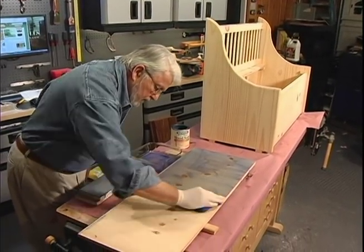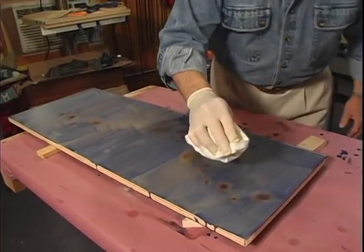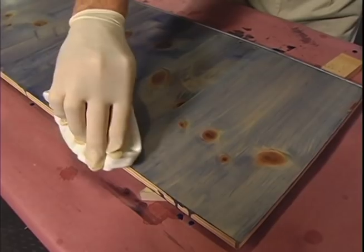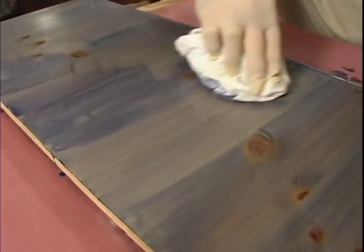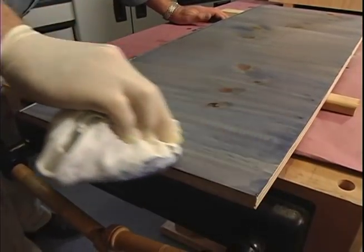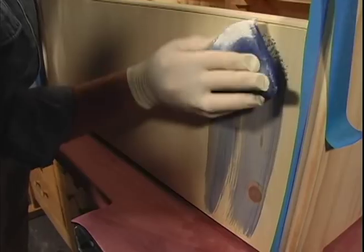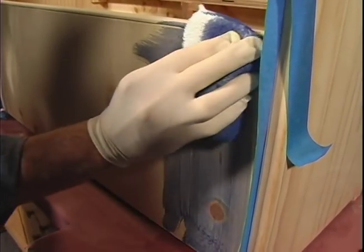Stains need to be given time to soak into the surface, usually a few minutes, then any excess should be wiped off. Heavier pressure removes more stain; a lighter touch will leave added color on the surface. It's usually best to move in the direction of the grain. One of the nice features of water-based stains is that colors can be made deeper or more intense with additional coats. In this case, I'm going to apply three coats, giving each one plenty of time to dry before putting on the next.